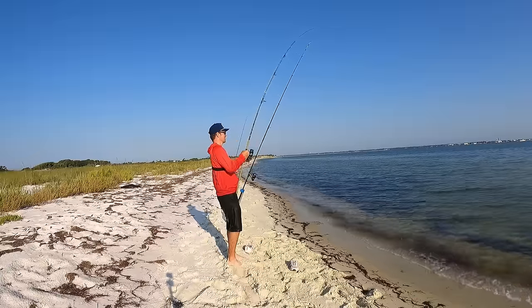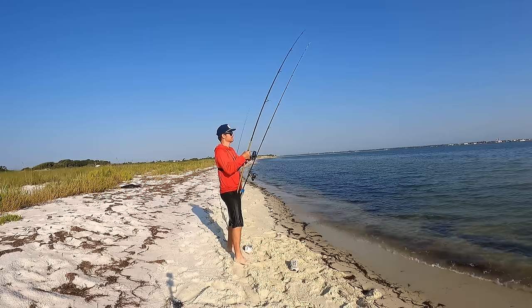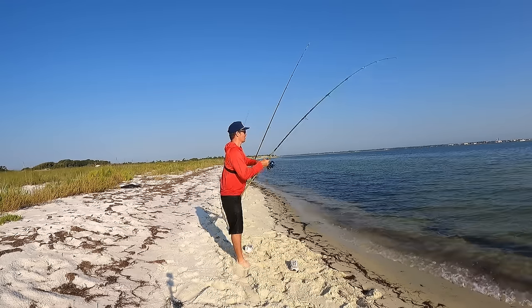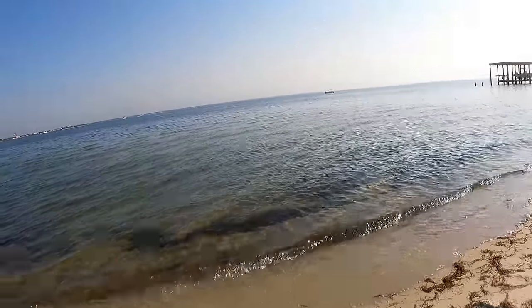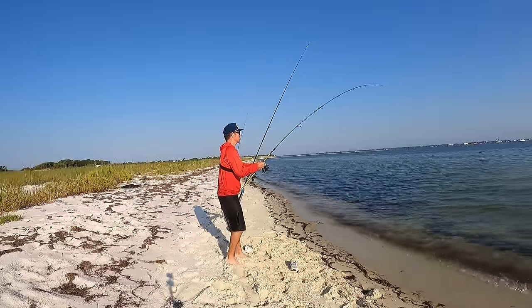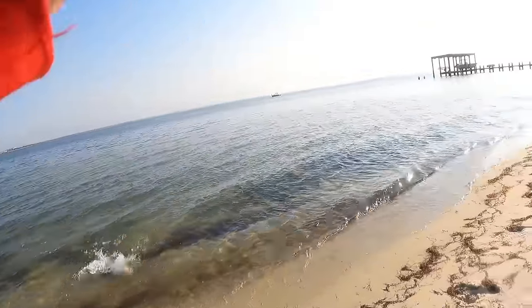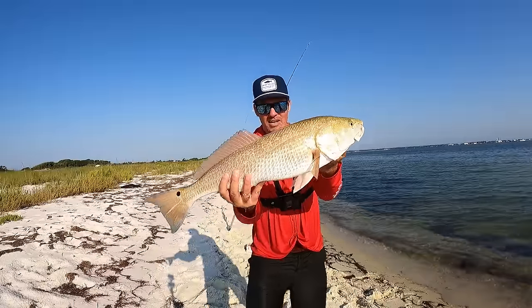Come on buddy, don't get tangled in my other line — he's trying to get tangled in my other line. Really nice fish here. This is almost a slot fish — holy cow! Definitely not the monster fish we are after, but still a really really nice fish. That is a really nice redfish coming in at right at 29 inches, and we are going to let him go.